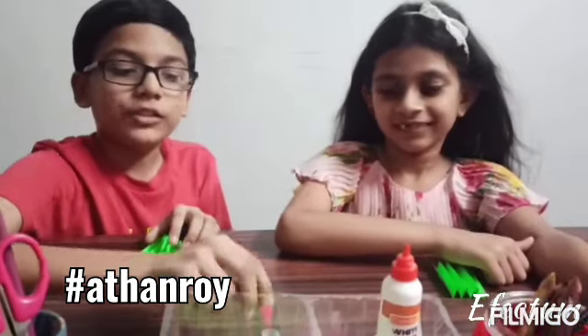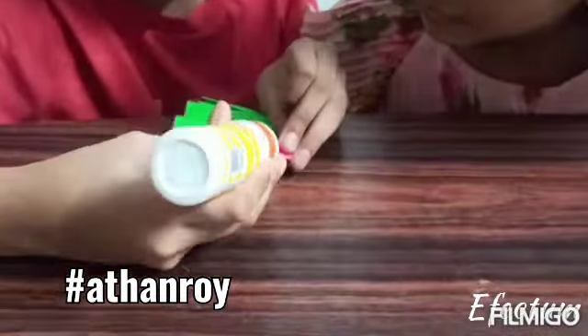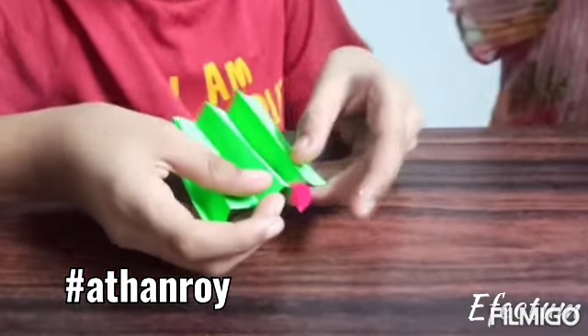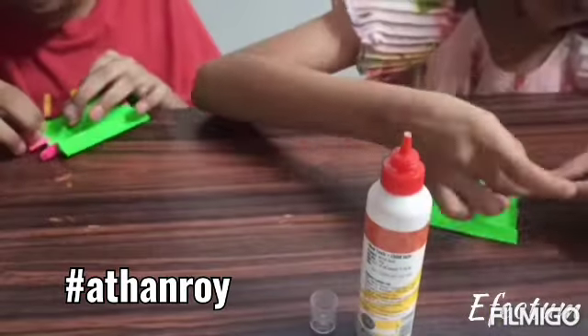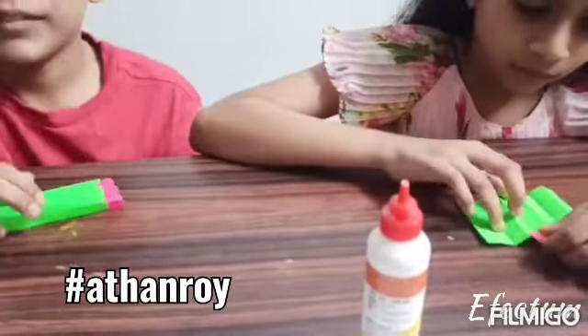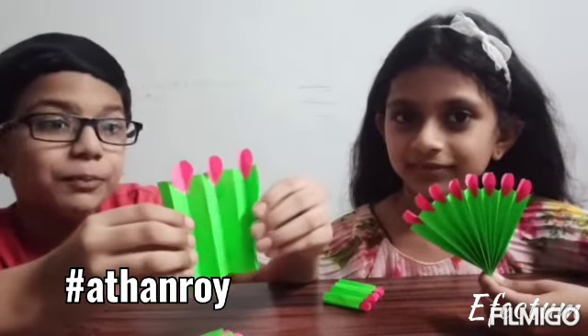We have taken size 2 and 3 and we have to fold it like a paper fan. Now, we have to take a heart and apply glue on either side and stick it like this. Continue doing this to the end of the paper. It should look something like this. We have stuck the hearts on the 4 strips of paper. Isn't it beautiful?